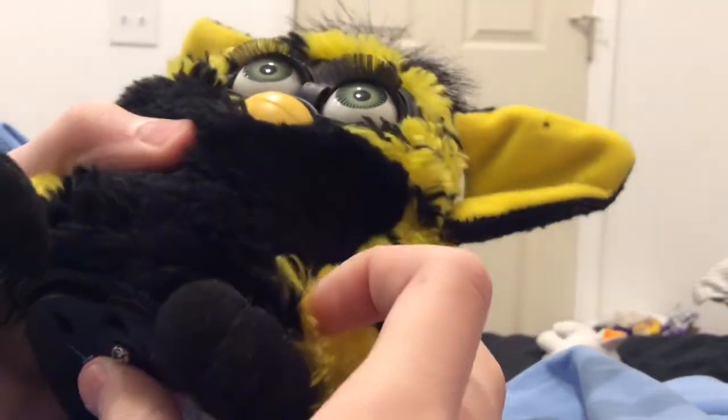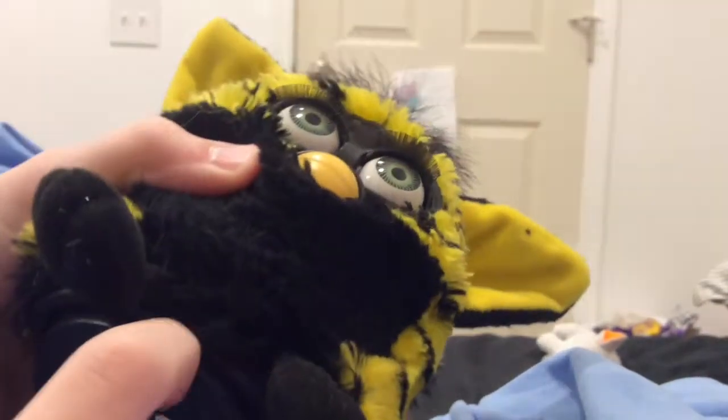Nothing happened. Okay, let's try the next Furby. Now let's try Mr. Bumblebee Furby. Again, nothing.